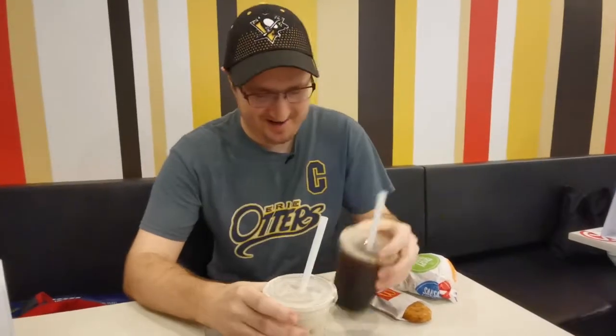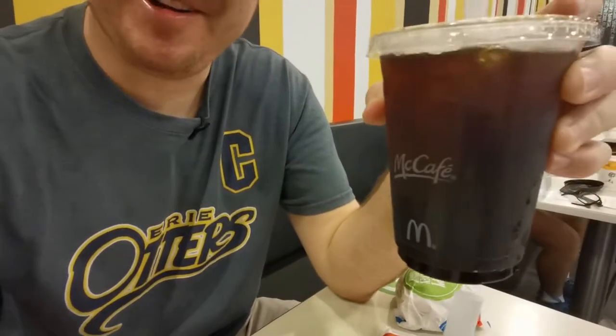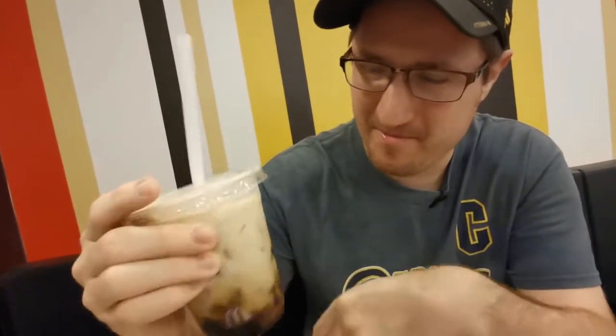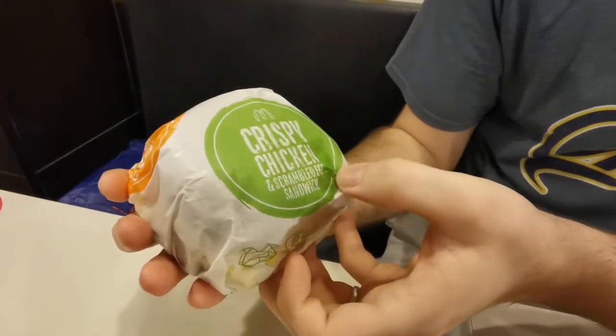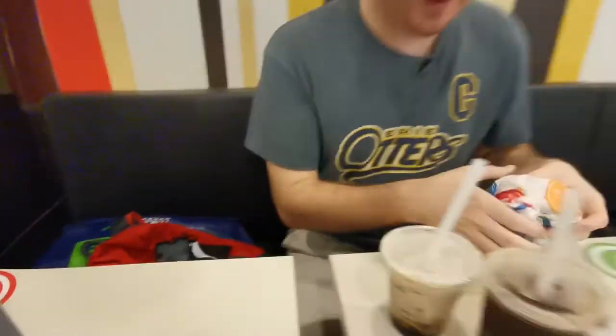All right, welcome back. I gotta be honest. We got the boba tea here — Americano — and it doesn't look like a boba tea. This is the latte. I got some bubble milk. And this ain't on the menu back in the States. Crispy chicken scrambled egg sandwich. So we're going to try it as well. And you guys know the hash brown. All right, I guess I'll try the latte here.